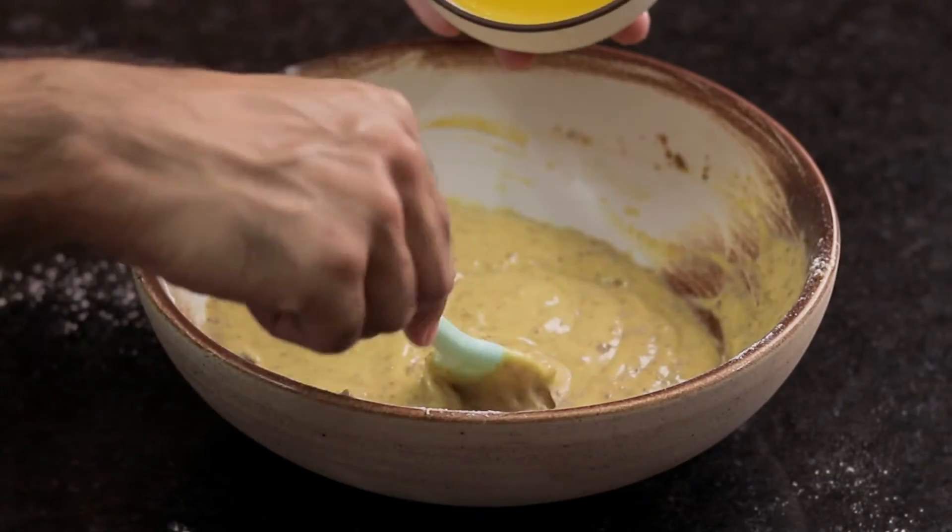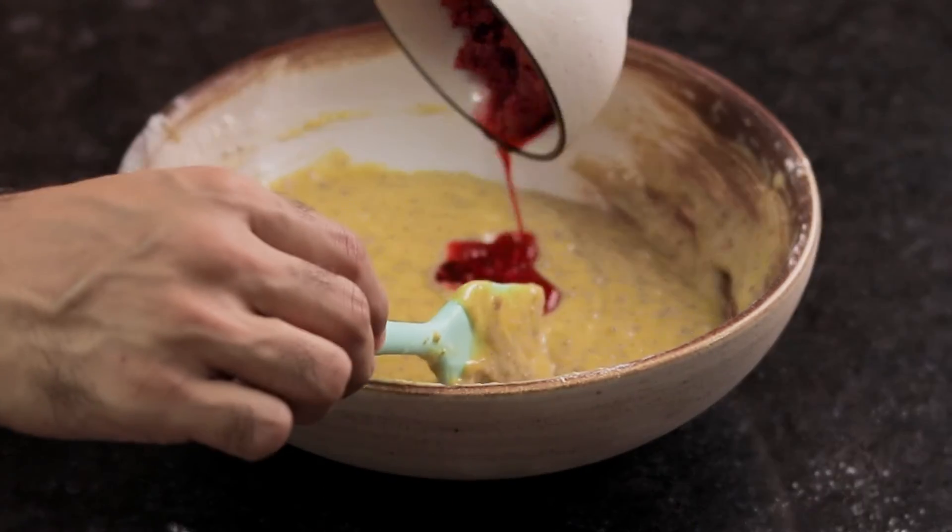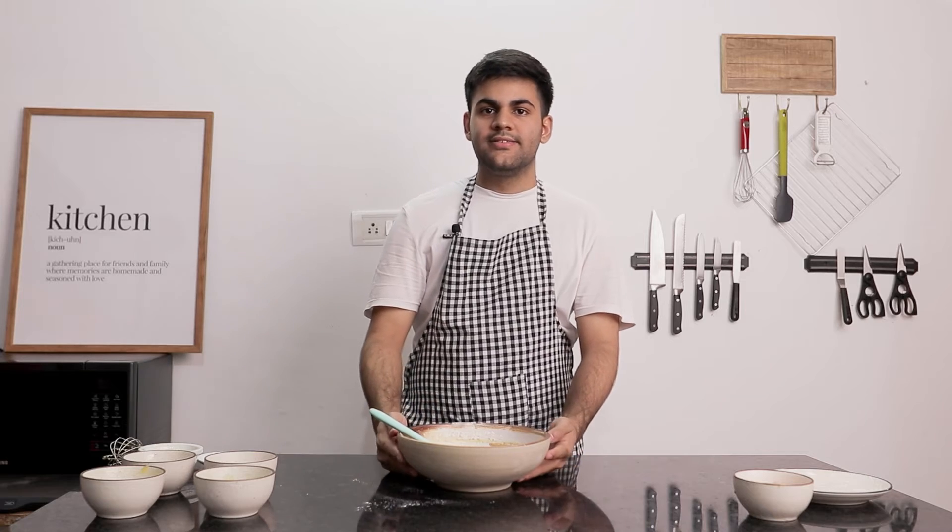Add melted butter to the batter. Add frozen raspberries and fold them in. And our batter is ready.